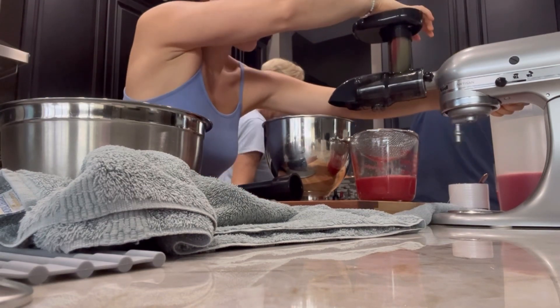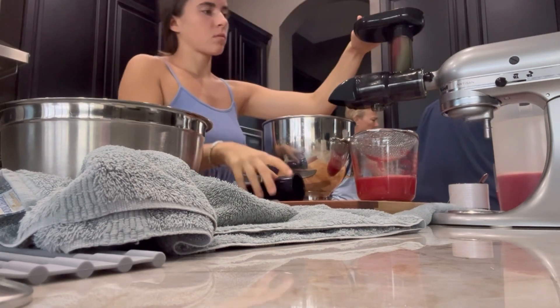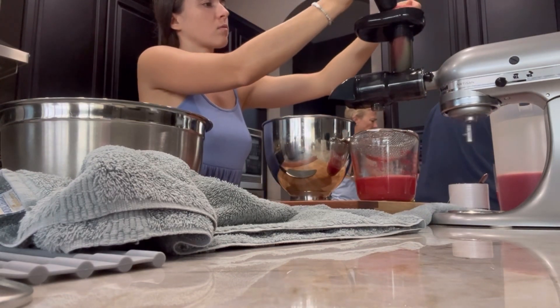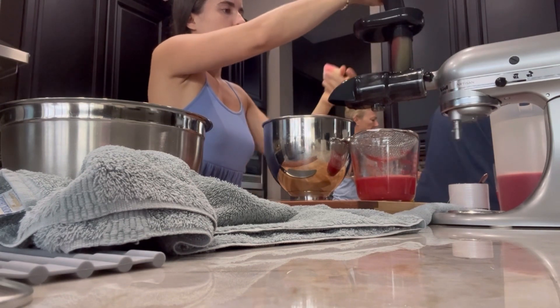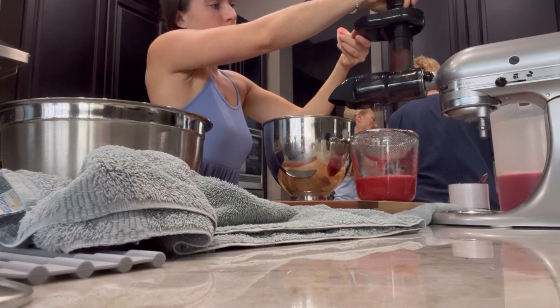If you do get this juicer, I just wanted to say don't put it on a super high speed. I think like two is what I had it on. I didn't want it on something crazy because it didn't seem to work any better and it just seemed like wasted energy for the poor KitchenAid.